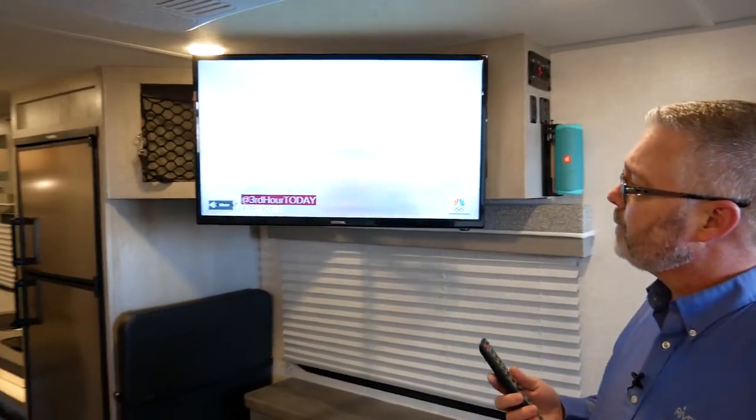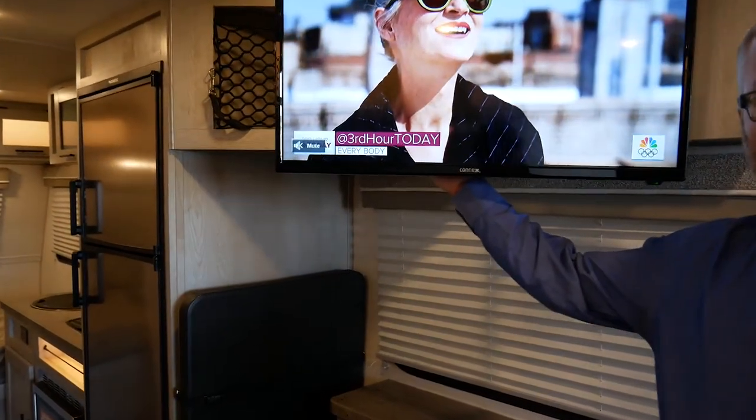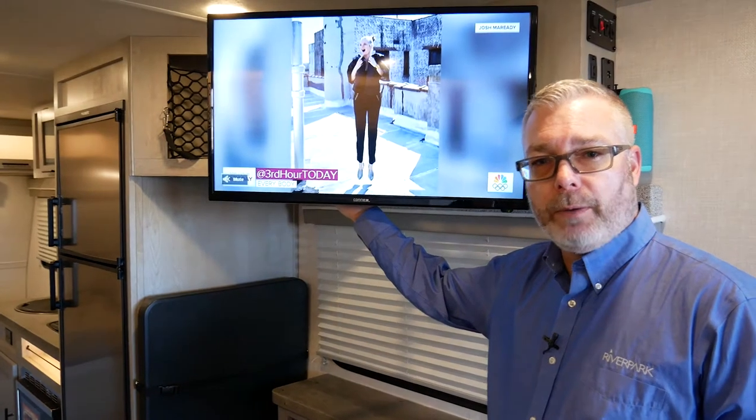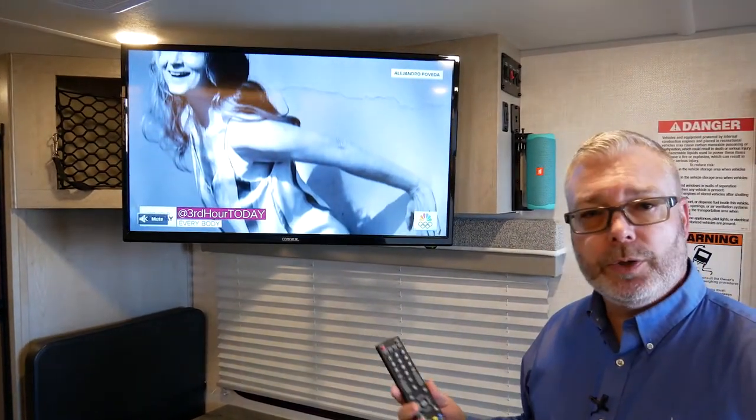We've also provided jacks on the back for easy connectivity. There are three HDMI jacks on the back of this television, so any device you carry — from a Blu-ray player to a gaming system — can be easily plugged in without much hassle accessing the back. K'nex TVs: quality first, that's our primary focus. Hopefully you'll find this very intuitive and easy to operate, and have a great experience with our K'nex 12-volt DC TV.